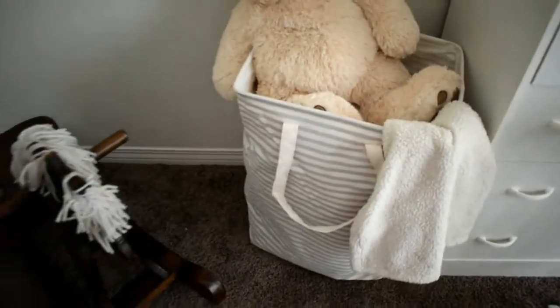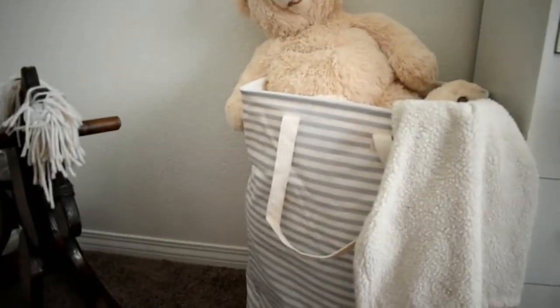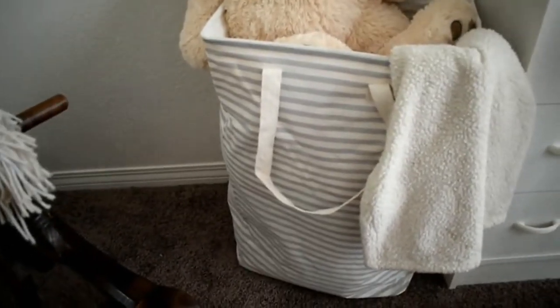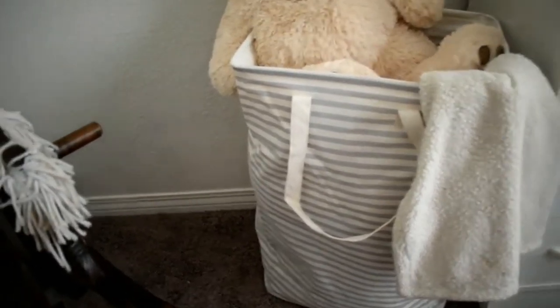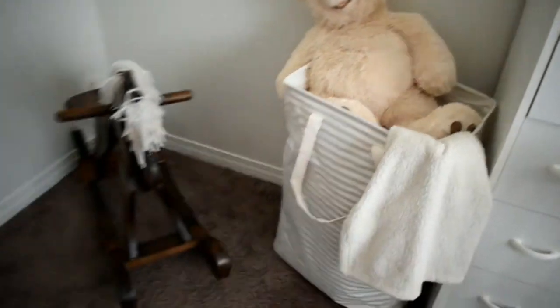It looks so cute in my little girl's room. It's totally unisex so it would look cute in a little boy's room too. I got it to put in stuffed animals and blankets, but if you're using this for dirty clothes, this thing took me forever to fill it up with just the toys and the blanket. It's super cute and looks great in her room.